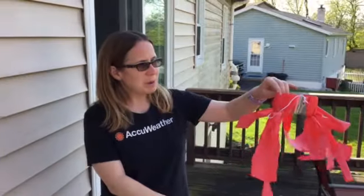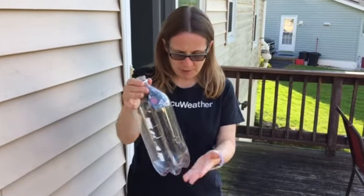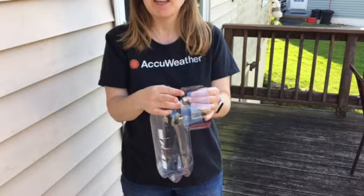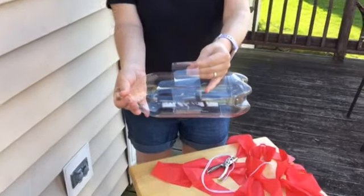Hi everybody, my name is Chrissy from AccuWeather and today we're gonna make a wind vane. This is what the wind vane will look like. To make it, you'll need an empty soda bottle — a two-liter works best. You're gonna have to get help from an adult, and only if they're okay with it, they're gonna cut out a section of the soda bottle.